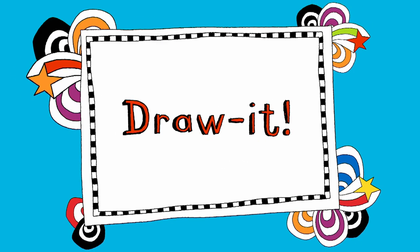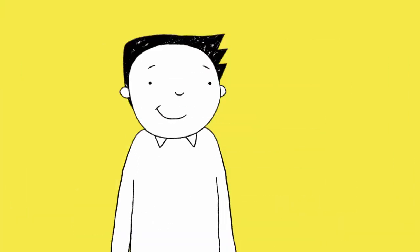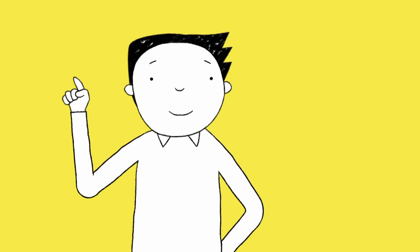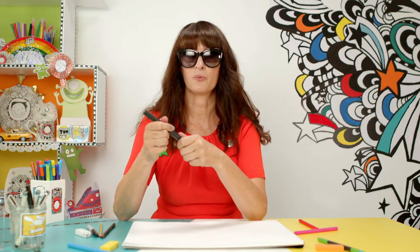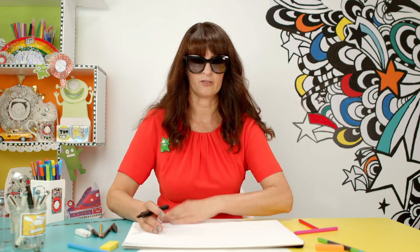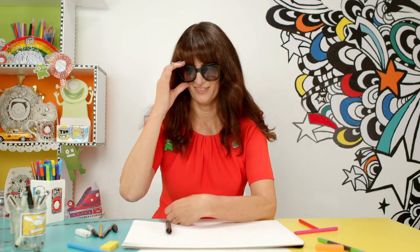It's time for Draw It! It's Liz. She writes and draws all the Tom Gates books. So who do these remind you of? Delia, Tom's grumpy teenage sister. I'm going to show you how to draw her right now. I'm going to use a brush pen, but you can use anything you like to draw with. Oh, hang on — I can't see. There we go.